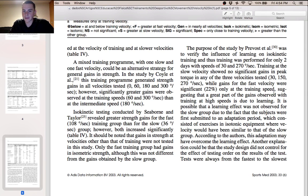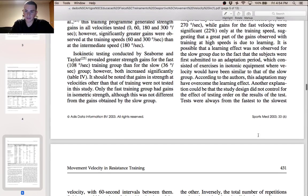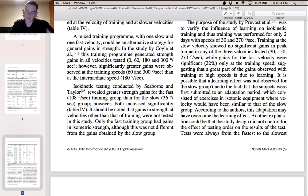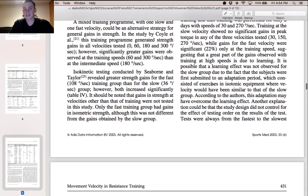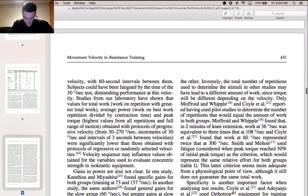They describe why the slow group might not have shown a significant increase: it is possible that a learning effect was not observed for the slow group because the subjects were first submitted to an adaptation period — they were taught how to use the equipment with slow velocity through isotonic equipment, where the velocity would have been similar to that of the slow group. According to the authors, this adaptation may have overcome the learning effect.